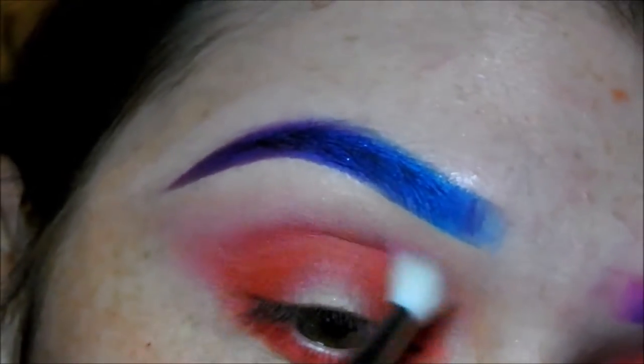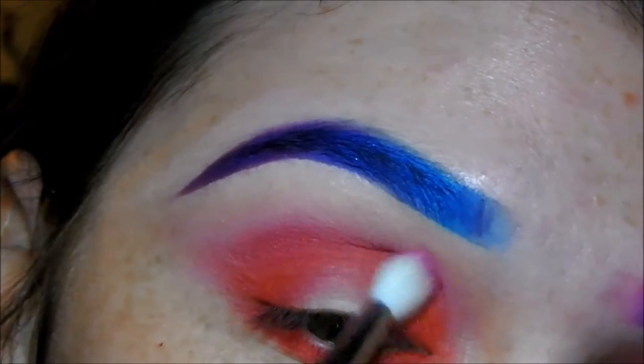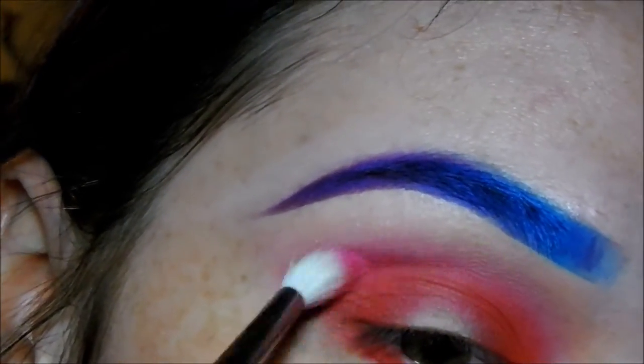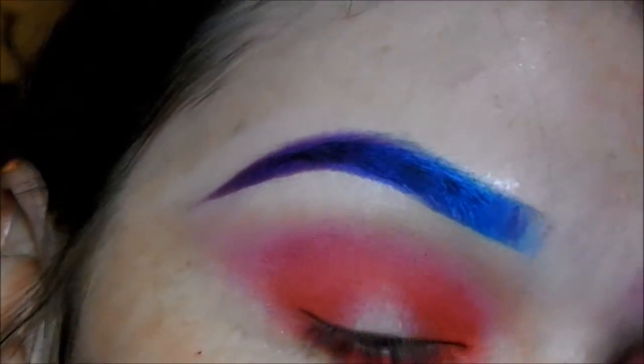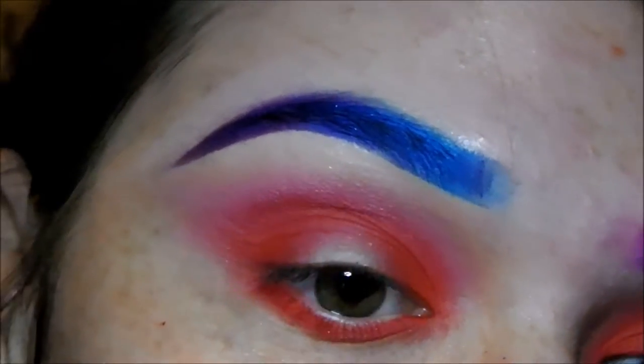Now taking the 221 brush by MAC — which is a really nice, fluffy, small brush — I'm going to go back into Savage and just diffuse that edge of Slow Burn, so there's a nice gradient between your skin and the bright colors and it doesn't look like a block color. Transition colors are so important with eye looks.